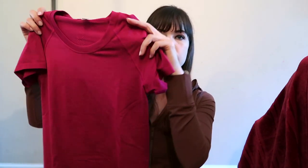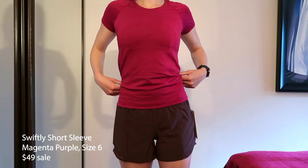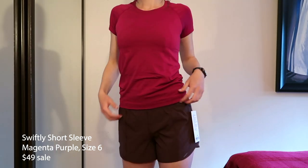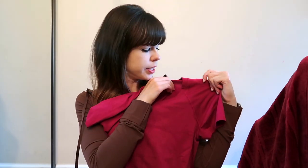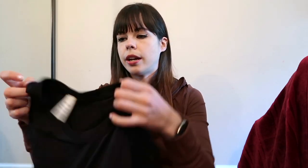In the try-on I also wore the Swiftly short sleeve in the color Magenta Purple. I got this on sale in store for 49 dollars. It's also a size 6. It's very comfortable — it's my go-to. I have this in black too. I always wear this for any of my gym workouts or if I run outside. The Swiftlys are really nice, and what I especially like about them is that they don't have a dropped shoulder. The seam sits properly and I hate that today's t-shirts and crewnecks always have the seam further out — I think it makes you look wider than you are. I have this in Magenta Purple and also in black.